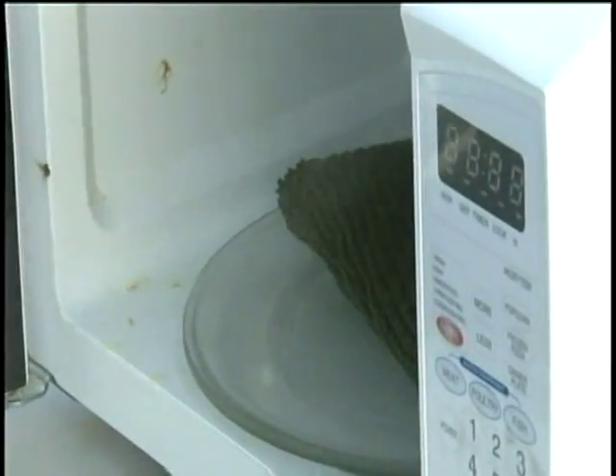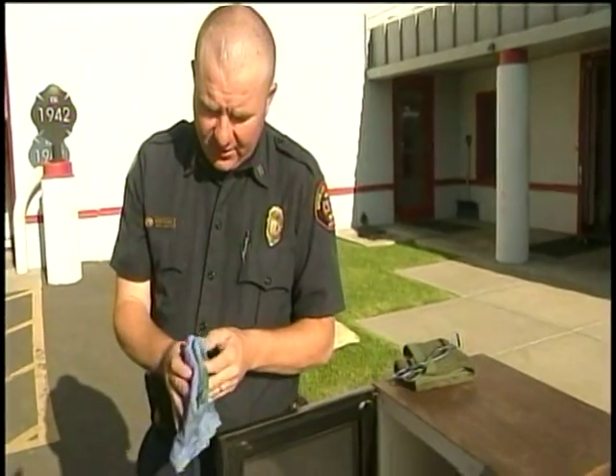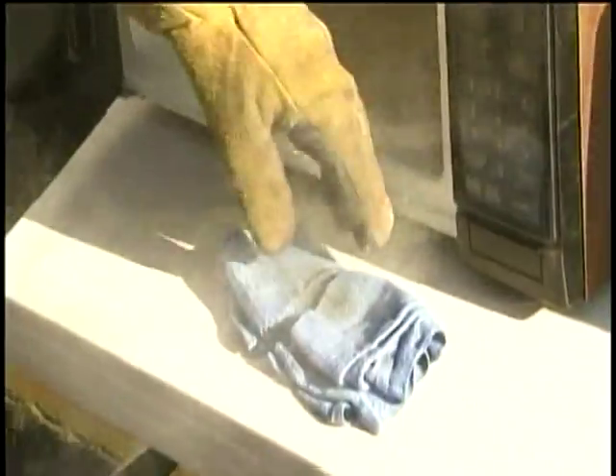Fryer started his test with a wet towel. After more than six minutes in the microwave, it steamed but didn't catch fire. In the second test, using a dry center with a damp outside, the center of the towel started to burn after just three minutes.